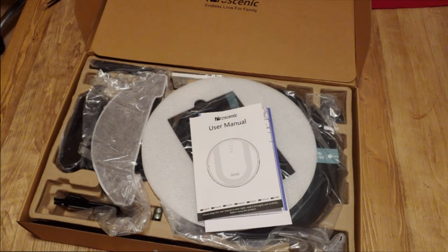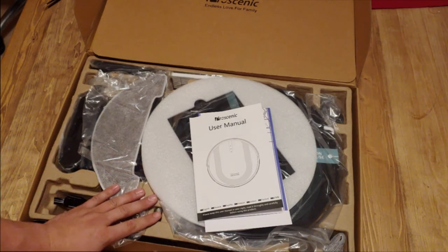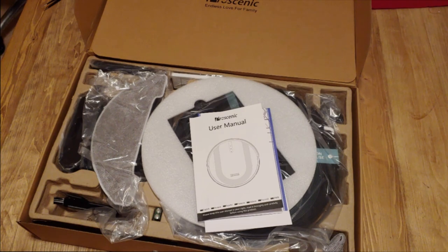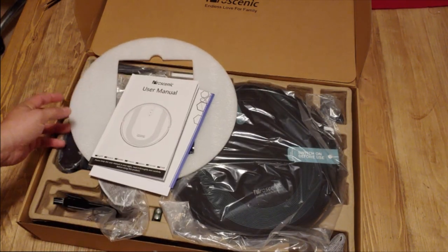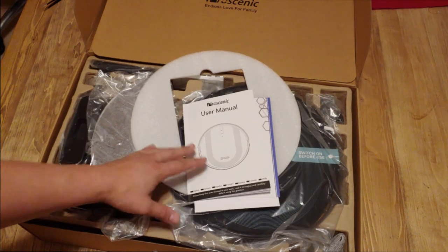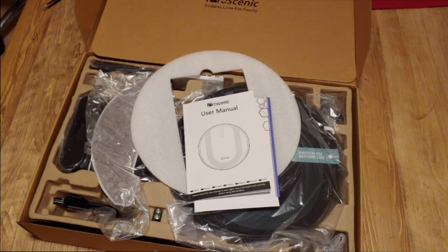Hey everybody, welcome back to Reviews and Random. Today I'm very excited about this review — this is for a Proscenic robotic vacuum cleaner that also mops. You can pick this up on Amazon, I'll put the link down there. I'm not an affiliate, I don't get paid if you buy it, but I'm excited about this product.